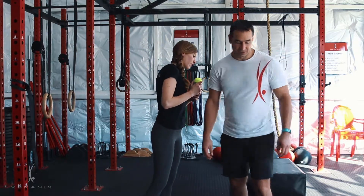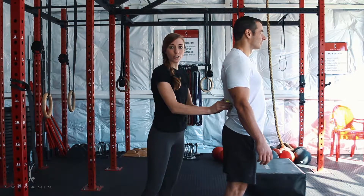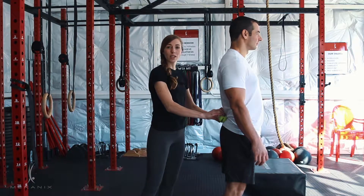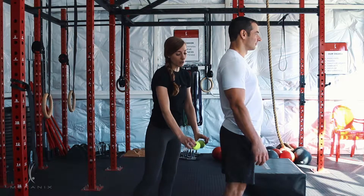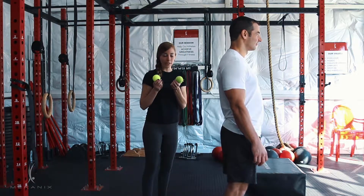Starting with your spinal erectors — that's going to be on either side of your spine on your lower back. Then we're going to move down to either side of your sacrum, so that's like the top line of your glutes, piriformis right in the middle of your glutes, and then down to the hamstrings. We'll show you how to get into positions to put the tennis ball in an effective place.